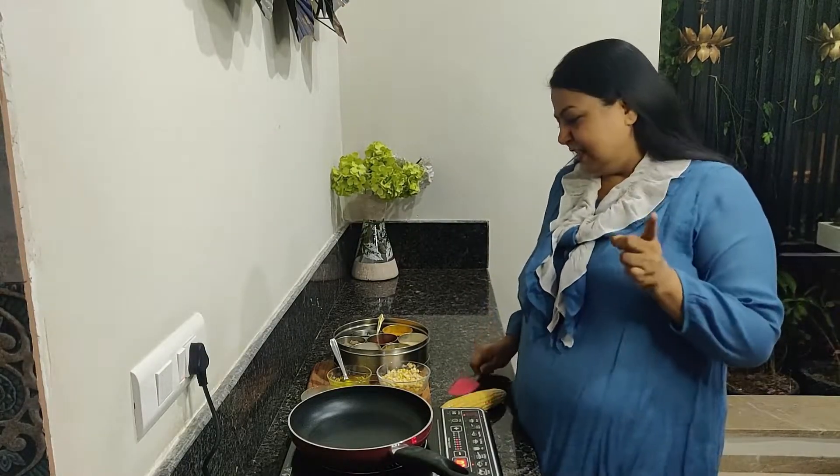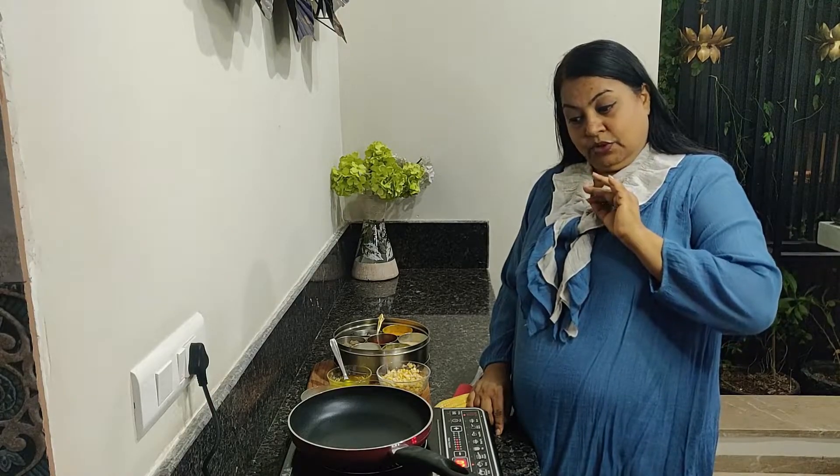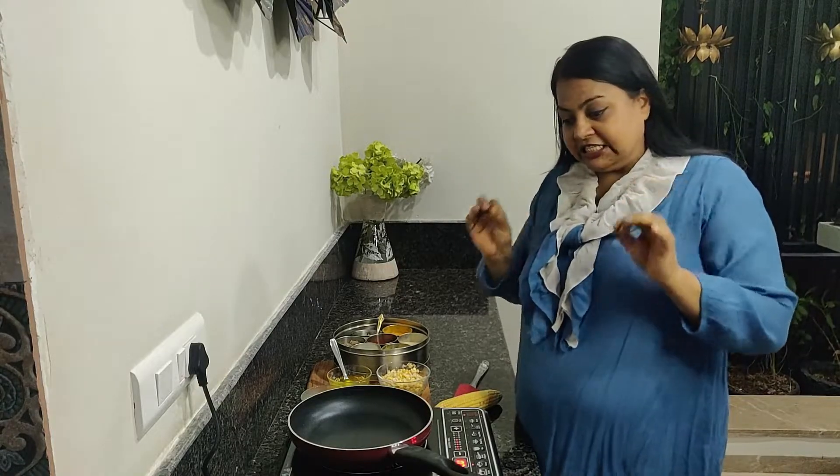So let's get started. As I promised you, only 4 items and it will be so tasty. It's very tasty — you can't think how good a dish you can make with just 4 things.